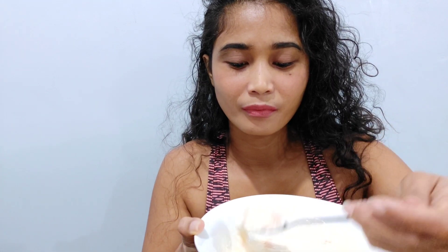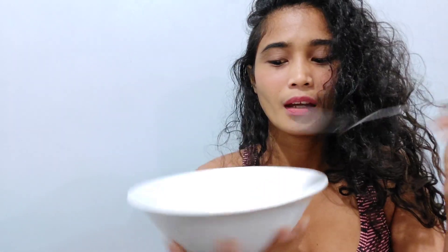It's perfect! I'll make more because it's healthy — I will not feel guilty eating too much. If you learned something from this video, please like and subscribe so that I can make more videos like this. See you guys in my next video!